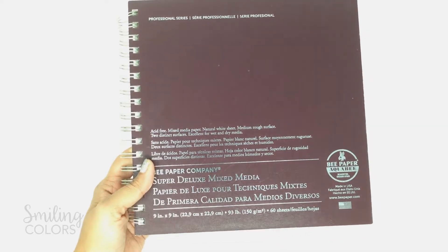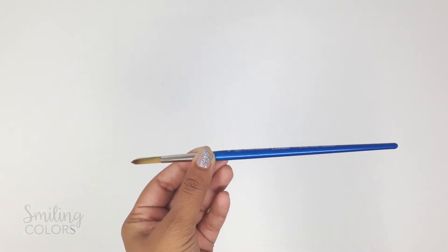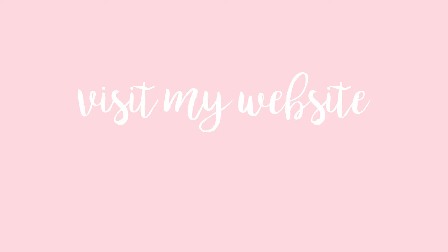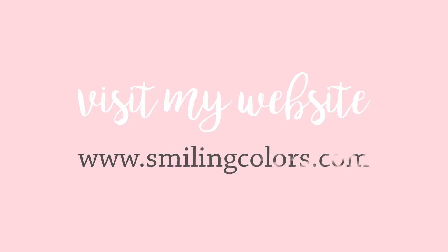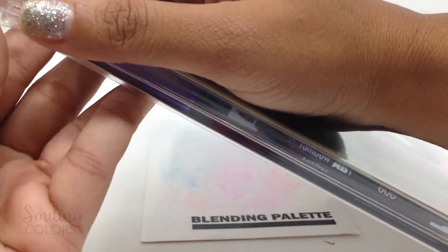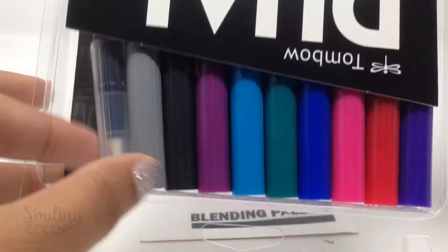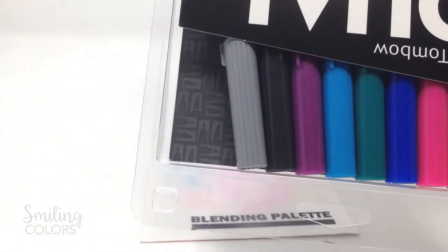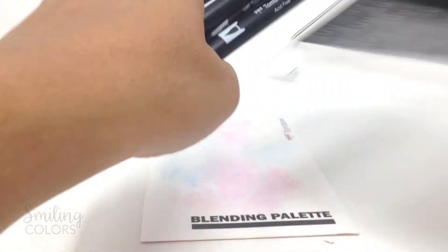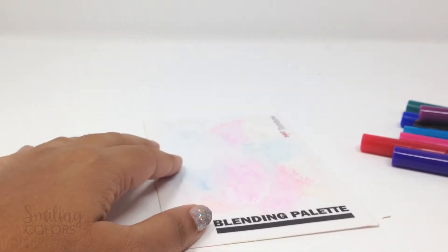To do my watercoloring, I'm using a mixed media sketchbook. I also have my blending palette and a water mister. I have a round watercoloring brush and I list all the supplies I use in my blog post at smilingcolors.com. I'm using the galaxy dual brush pen set today. It comes with these 9 beautiful colors and also a colorless blender pen is included in the set. I won't be using that blender pen in this video, but I have previous videos showing how to use it and I will link to a few of those below for you to check out.